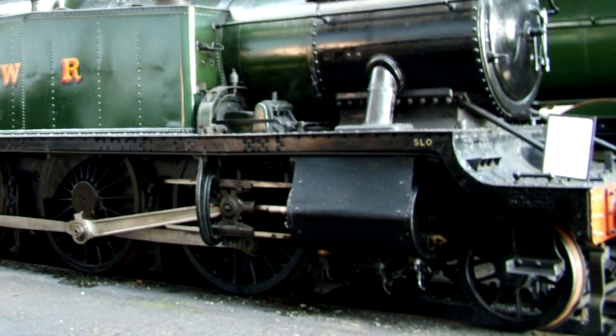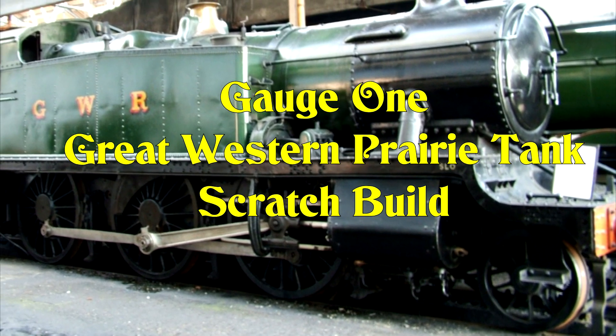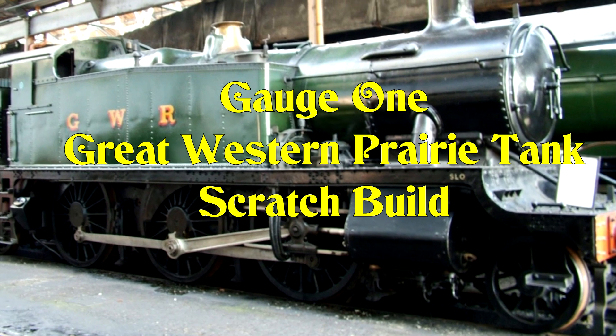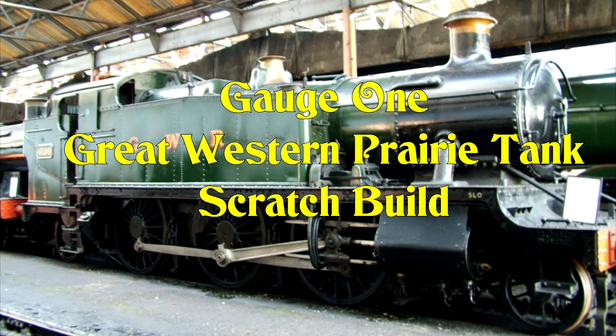I've built a few gauge one live steam locomotives so far. This is the next one I'm going to build — it's going to be scratch built and live steam. I hope you find the series of following videos interesting to watch.